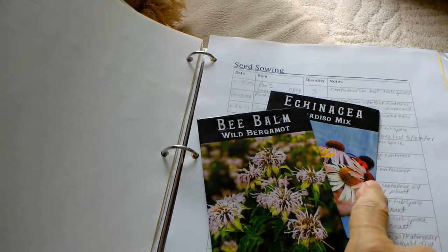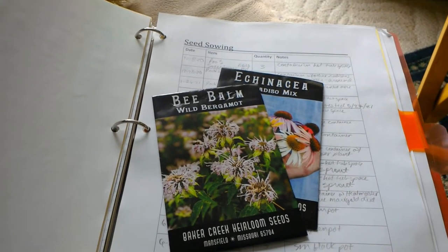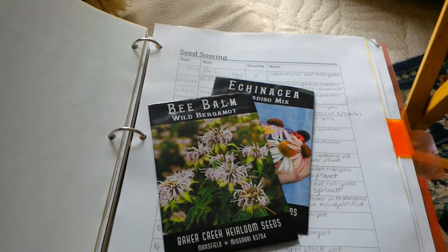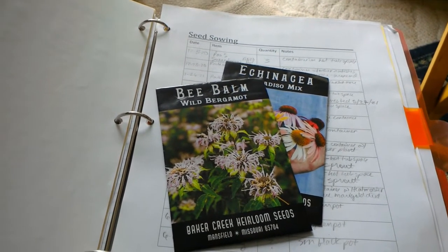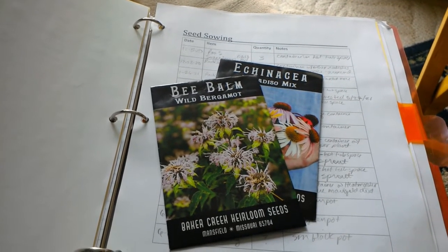I've been trying to get bee balm and echinacea going — I've planted them a couple of different times and neither time have they germinated at all. I need to do a little more work on that. I'm just direct sowing them; it may be too hot, but I don't really think so.